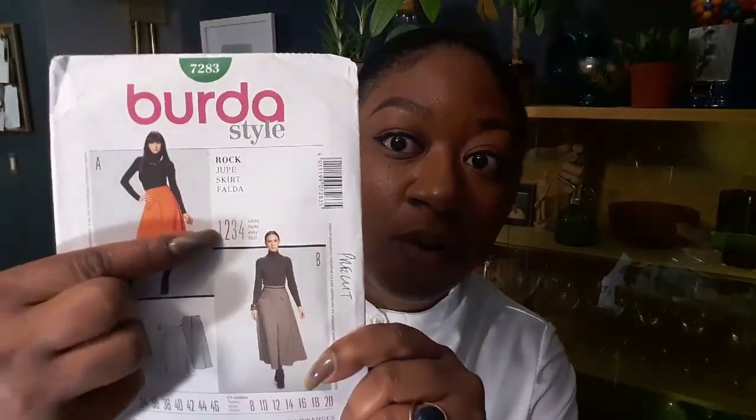This pattern is super easy. The skill level is easy — it's a level two, and I feel it could even be a level one. I love this skirt and I'm definitely going to make more of it.